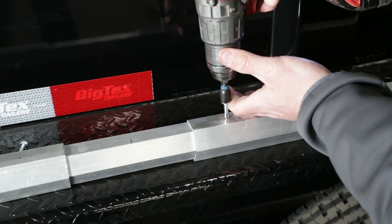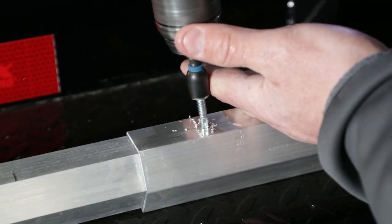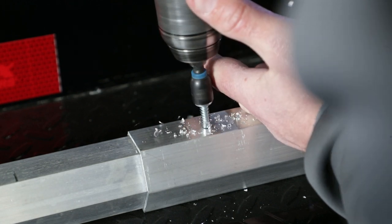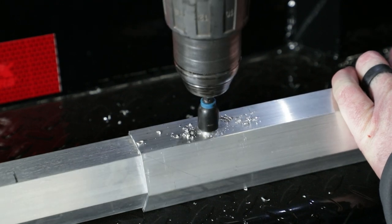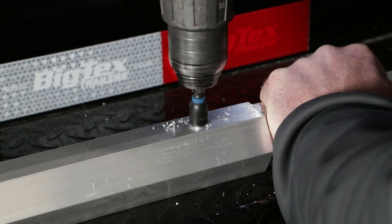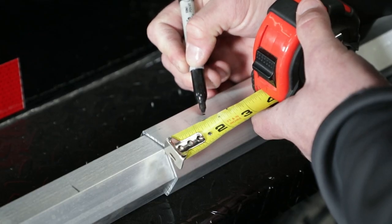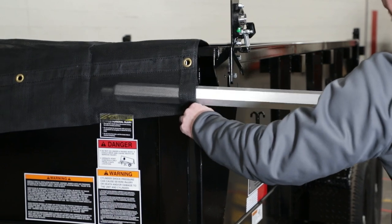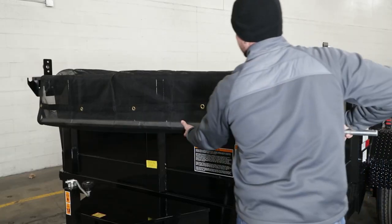Then screw each roll tube assembly to the inner hex tube using one 1/4 inch by 1 inch self-drilling and tapping screw. You want the screws 2 inches from the ends of the outer tube. Now slide the complete roll tube assembly into the 5 inch loop at the end of the tarp. An important thing to note here is to verify that the webbing in the tarp seam will be on the bottom once the tarp is installed.